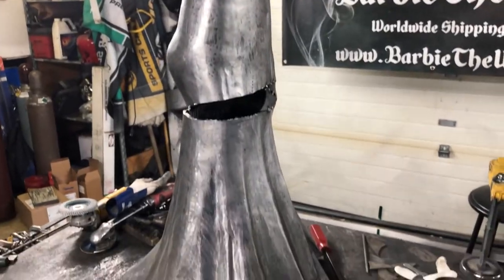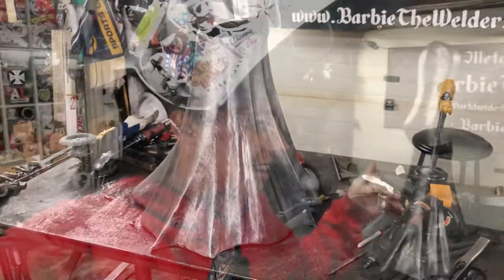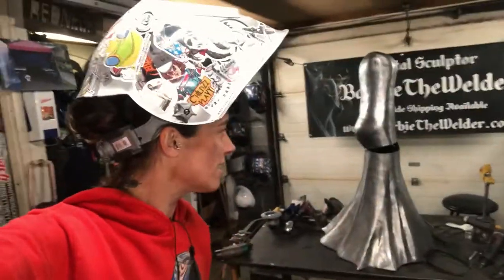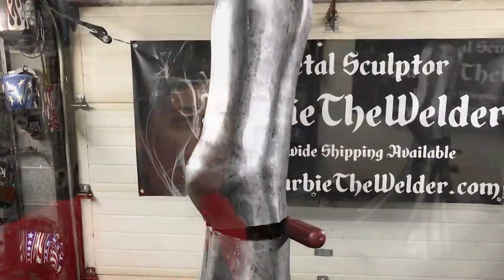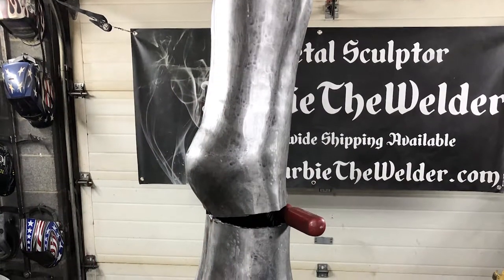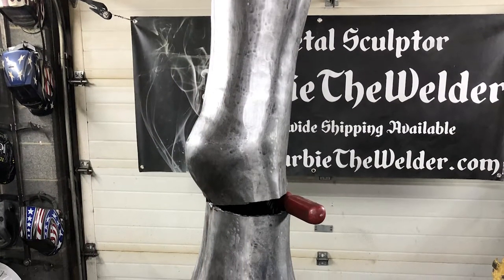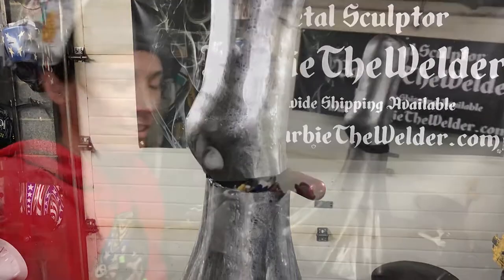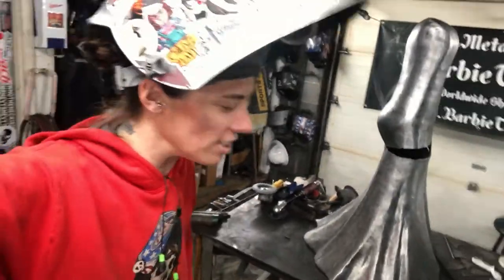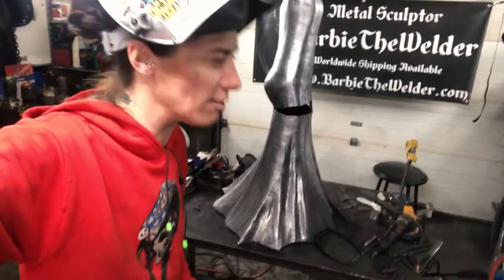I had a friend come into my shop last night — he actually taught me MIG welding and fabrication, most of what I know came from him. And he was like, 'Hey, she's leaning forward and her dress is on backwards.' When I looked at it, he was so right. The long sweeping part should be in the back, and she shouldn't be leaning forward so much.